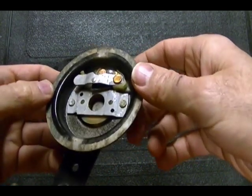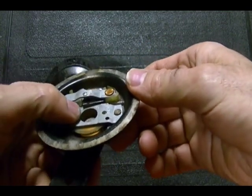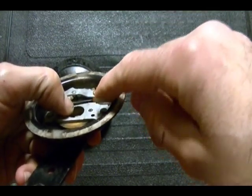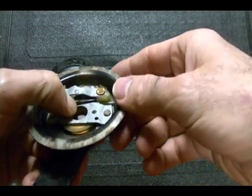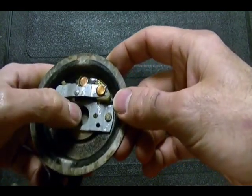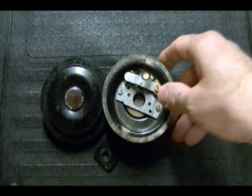It's almost impossible to fix this problem because you can't get the horn apart, but if you were able to get the horn apart, just take a small file or some emery paper and lightly sand or file away the corrosion — that usually fixes the problem. But like I said, I usually destroy the horn trying to get it apart.